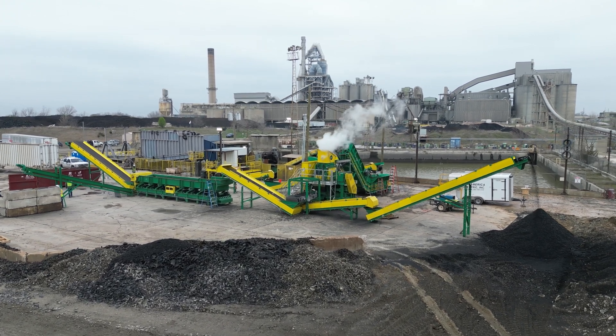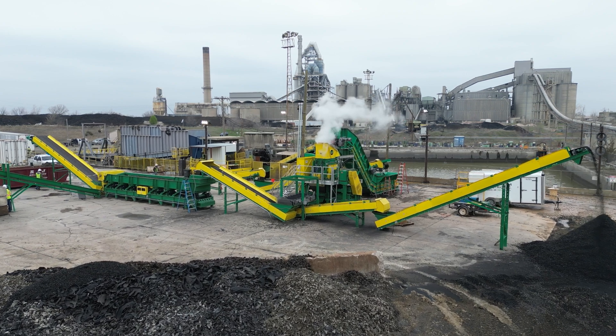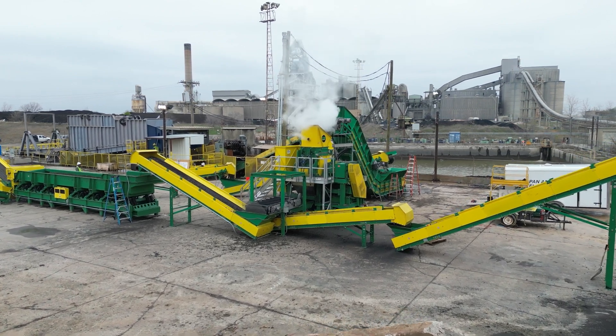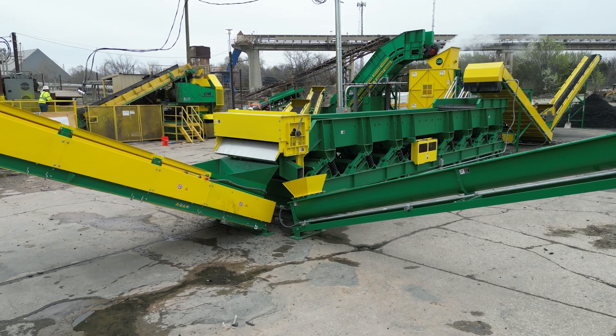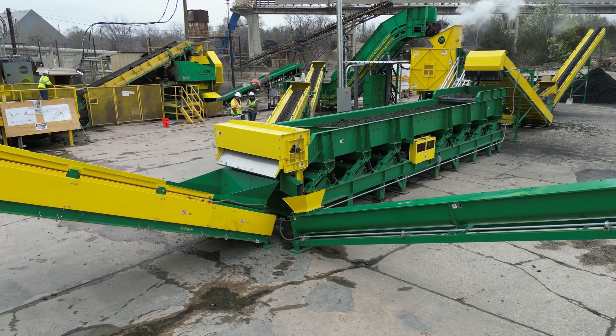CM Tire Liberation and Reclamation Systems set the standard for tire wire separation technology. At the heart of our recycling line is the CM Liberator, designed for exceptional wire separation. The CM Liberator is available in 2R and 4R models to suit various processing needs.